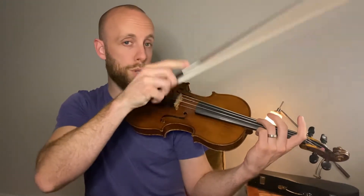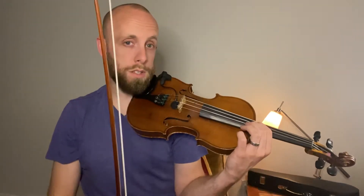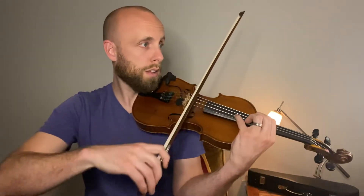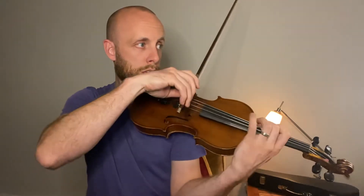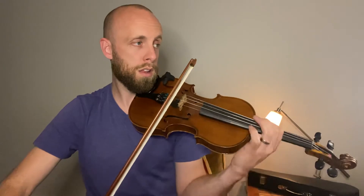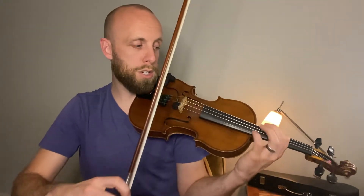Then you have Roman numeral 2, Roman numeral 3. That means D-string and A-string. Right there.